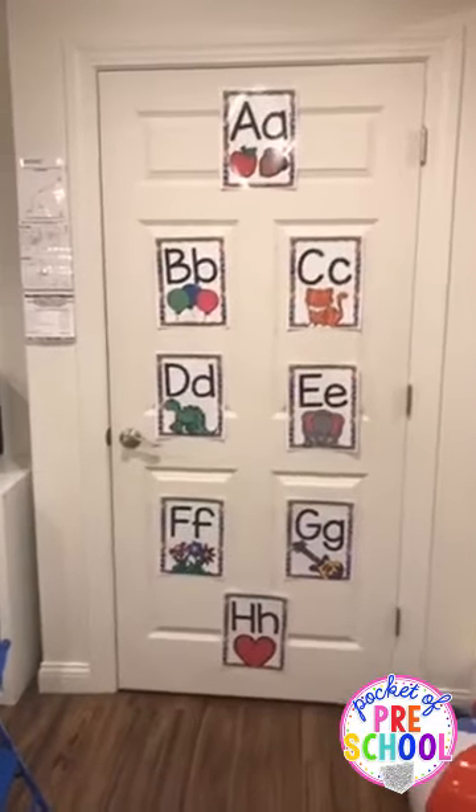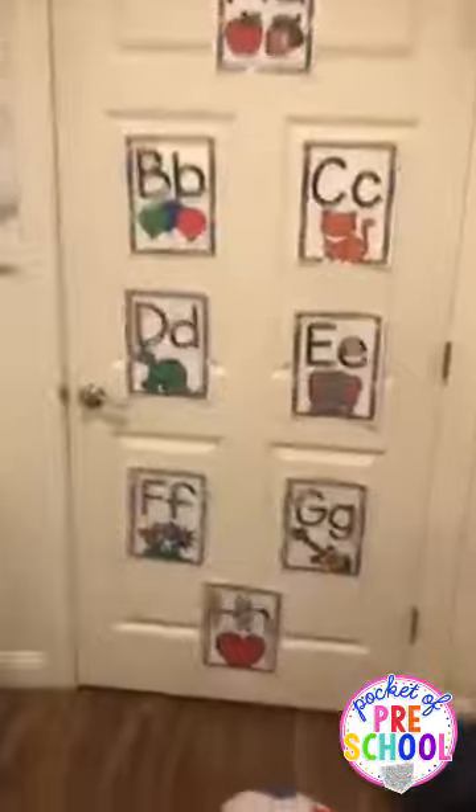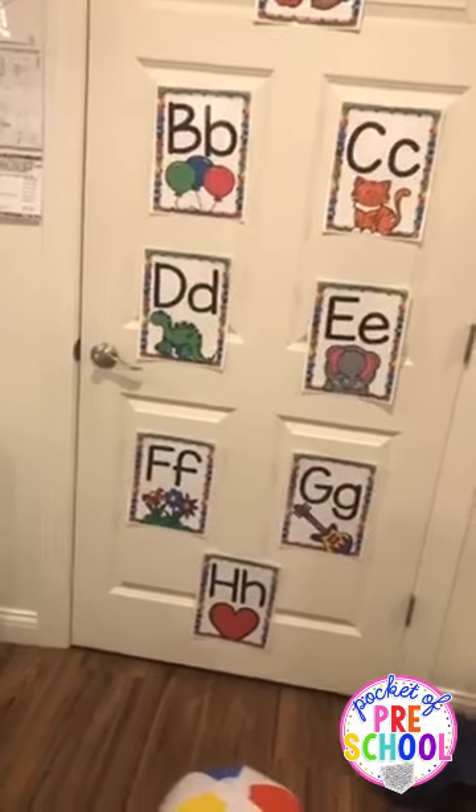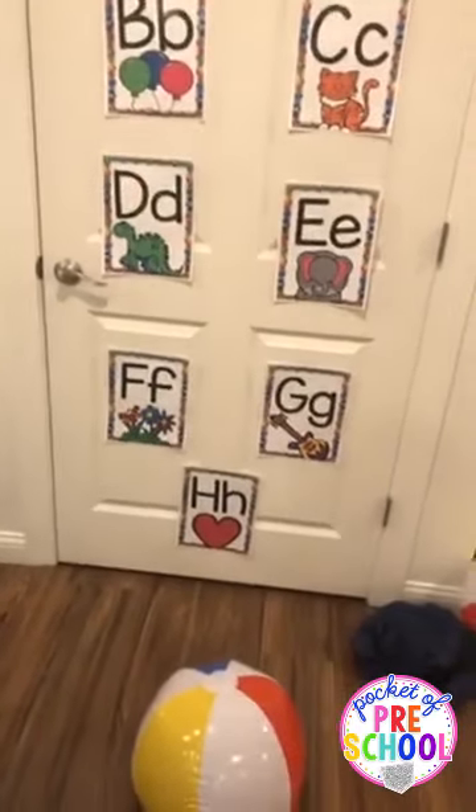If you're introducing something new like scooter boards or the obstacle course, model it first. Talk out loud: 'Now I'm going to hop with two feet over these lines, now I'll tiptoe on the tape, there's an X — I need to stop and make sure my friends are through the tunnel.' Then I forgot: on one of my doors I tape up letters and kids throw a beach ball at the letter, then say the letter or its sound — an easy way to add literacy skills.